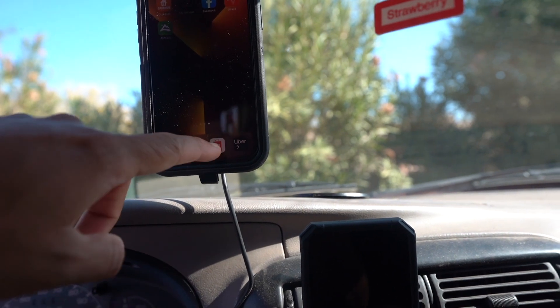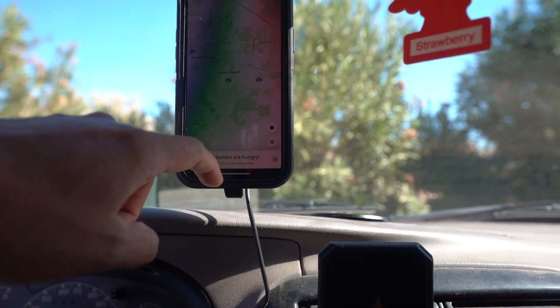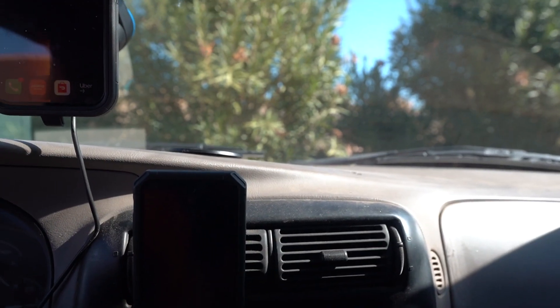Now I want to show you what I'm running on this phone. On phone one I have one DoorDash account, one Uber Eats account, and one Grubhub account — so I'm running three apps on this phone.